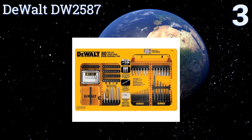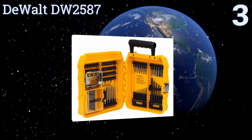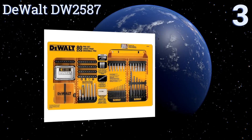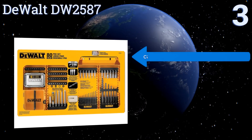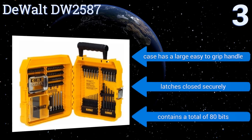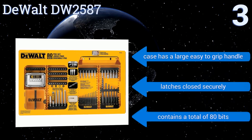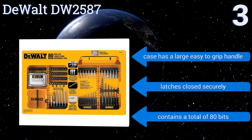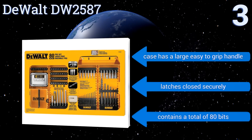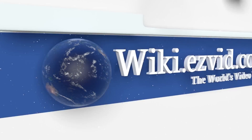Nearing the top of our list at number three, the DeWalt DW2587 comes with 17 highly rust-resistant black oxide coated drill bits that range up to three-eighths of an inch in size. It also includes a range of screw and fastening bits, plus a magnetic bit tip tray to help you keep things organized while you work. The case has a large, easy-to-grip handle and latches closed securely. It contains a total of 80 bits.